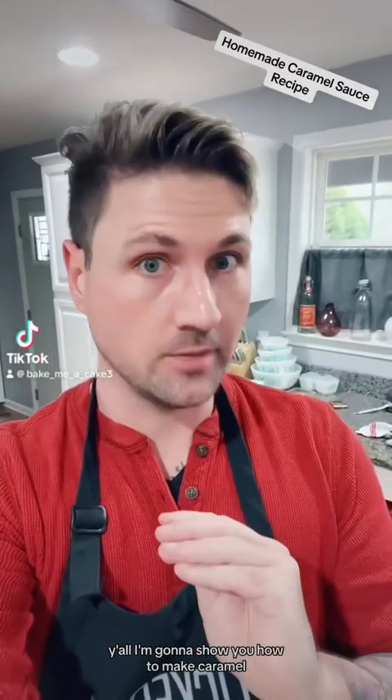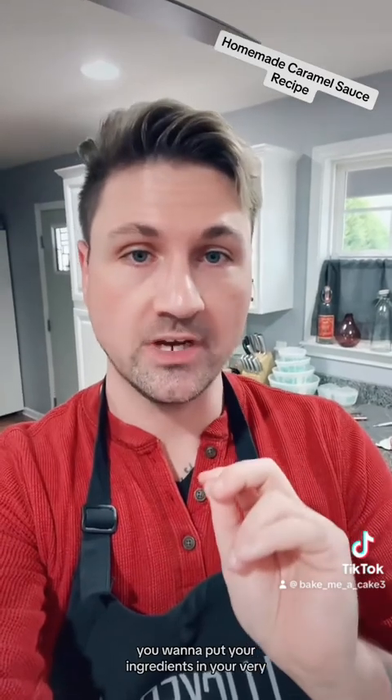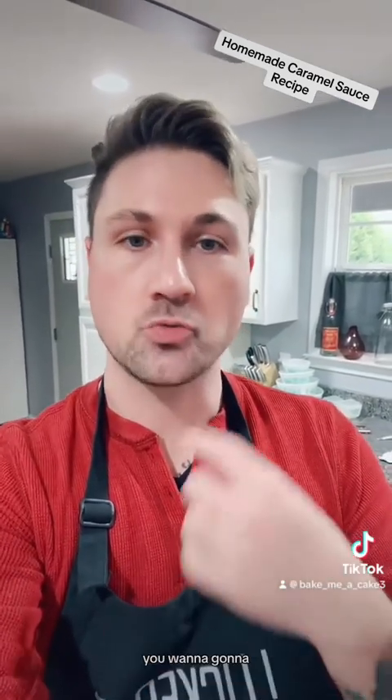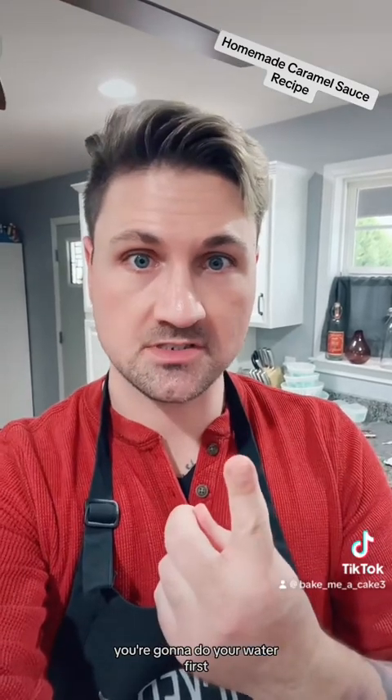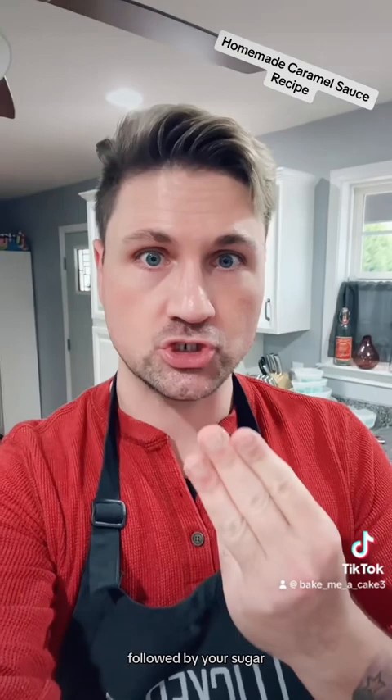I'm going to show you how to make caramel. When you make a caramel, you want to put your ingredients in your very, very clean pan in a certain order. You're going to do your water first, followed by your corn syrup, followed by your sugar.